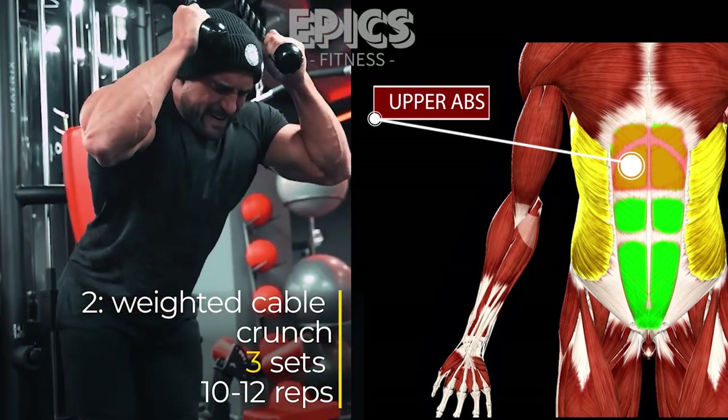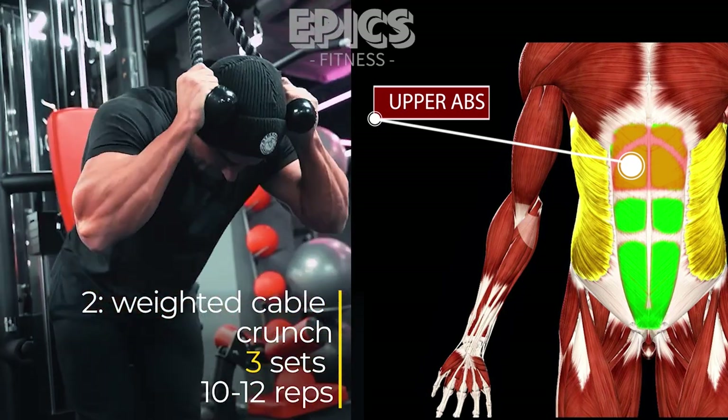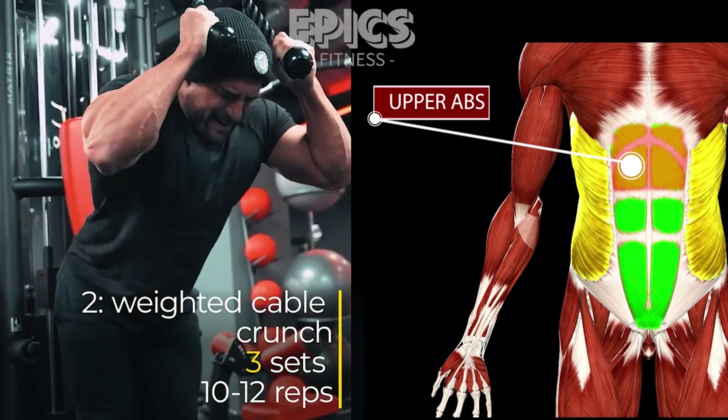Attach a rope handle to a high pulley on a cable machine. Kneel down facing the machine and grasp the rope handles with your hands beside your head. Keep your elbows out to the sides and your lower back slightly rounded.